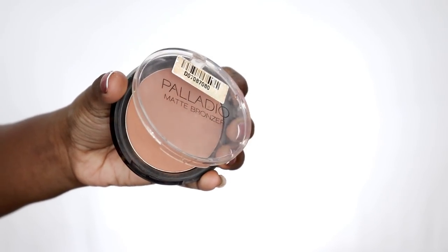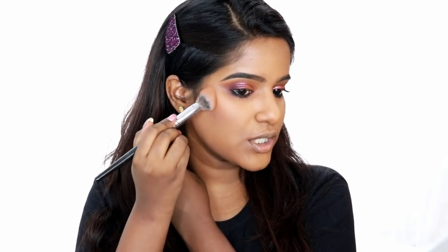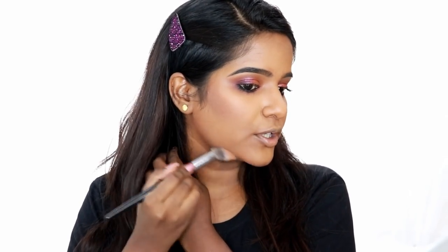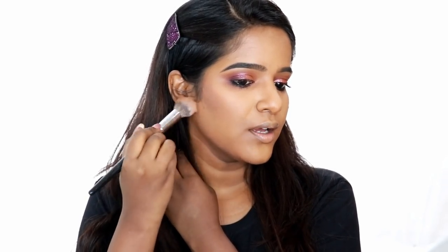Now we are going to complete the face. We are going to bronze the face. We are going to use Palladio Matte Bronzer. We are going to bronze the cheeks and the jawline and match the face. We are going to get a dark brown for contour - that is why we are going to use a contour product.